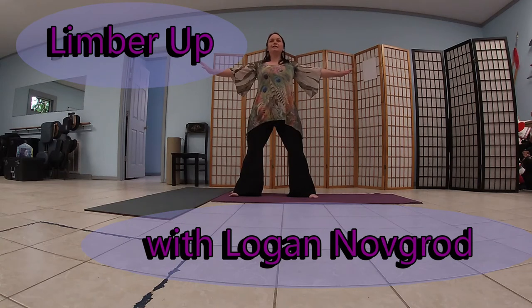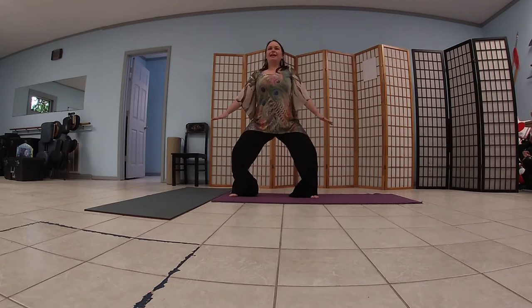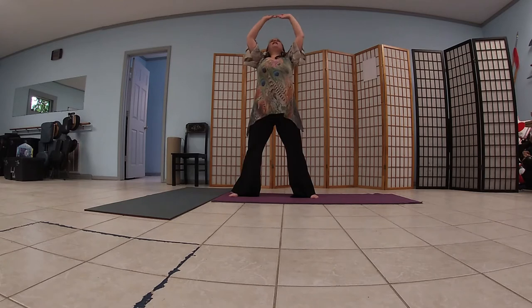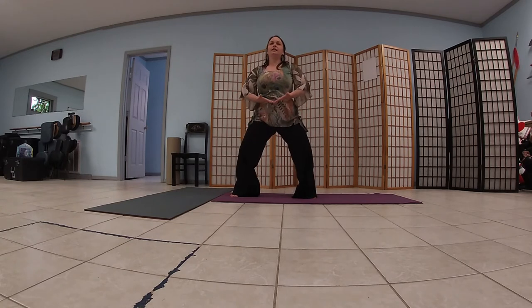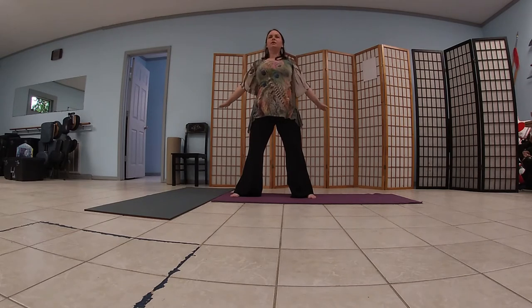We're going to start with a wide stance, feet a little bit wider than your hips. We're going to take a deep breath as we're pliating down, breathing into the diaphragm, filling up the lungs, reaching above your head, pushing behind you, big shoulder roll back. Again, deep breath into the diaphragm, up into the lungs, filling those lungs up.